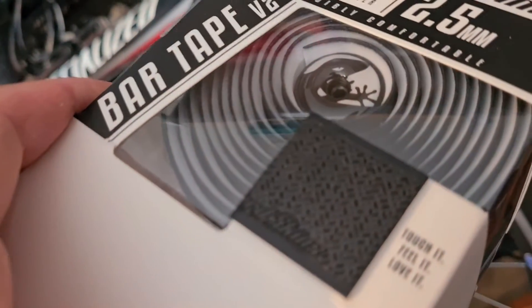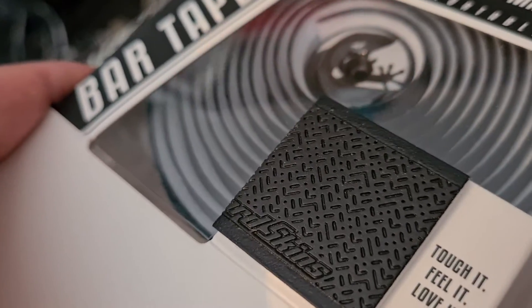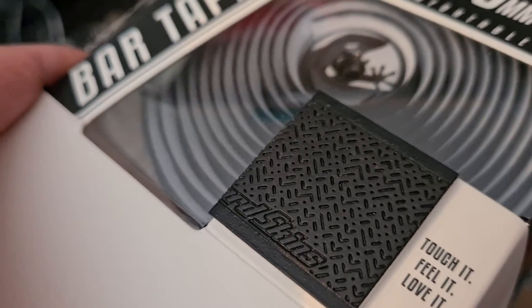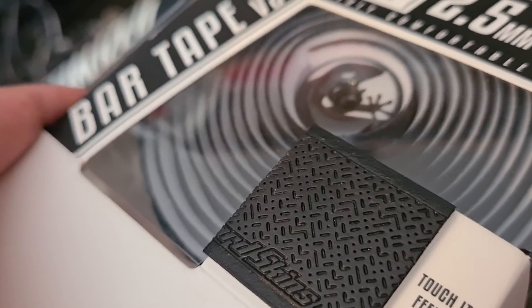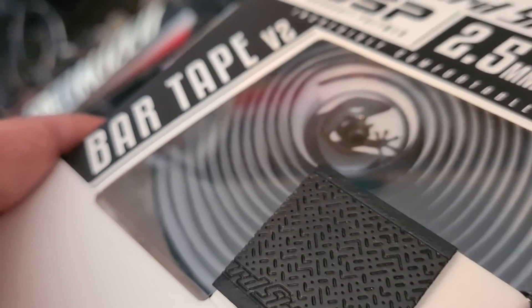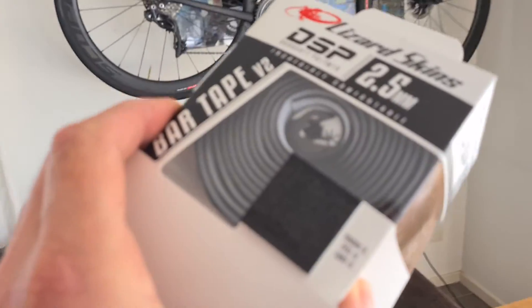I've been using this cheap tape for more than a year, but before that I had the Lizard Skins and it's so nice — it's grippy, it's nice to hold, not sticky but grippy. The grippiness is even better when it's a little bit wet, which is very strange. Normally most bar tapes get looser when wet, but this one holds really well.